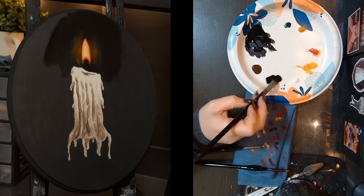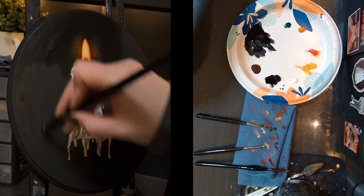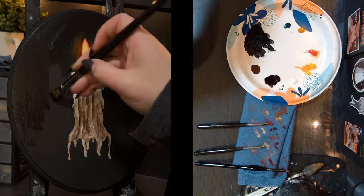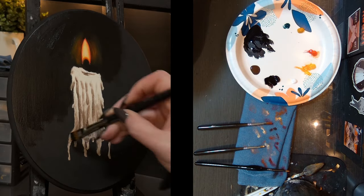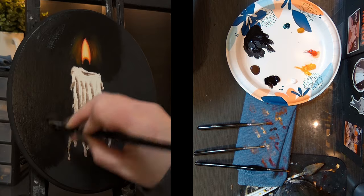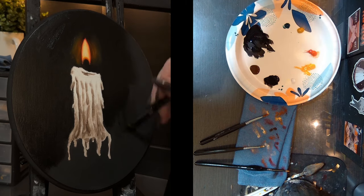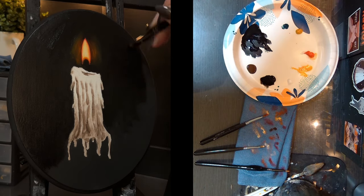Alright, I'm going to leave it alone and stop overworking it. Now I'm just going to fill in the rest of the background with black. My cat was scratching at the door so I'd open it, and now he's not even going in — he just wants the option to go in if he feels like it. The brand of oil paint I'm using, by the way, is Winsor and Newton.